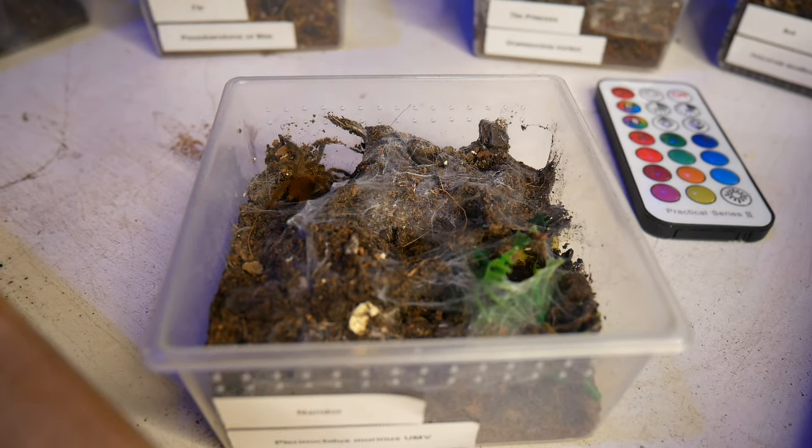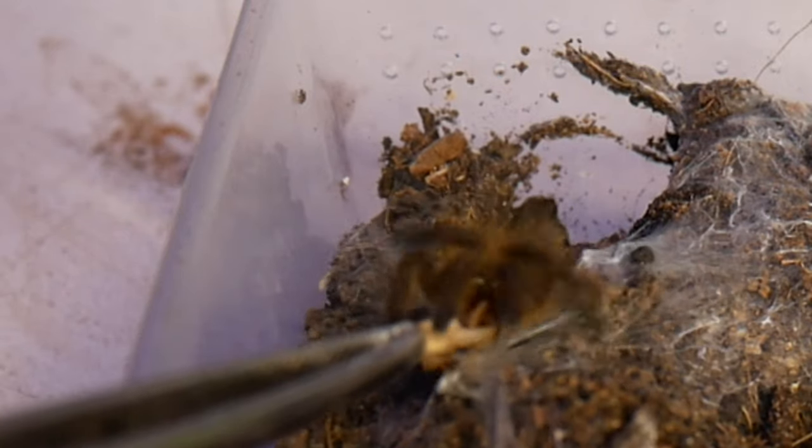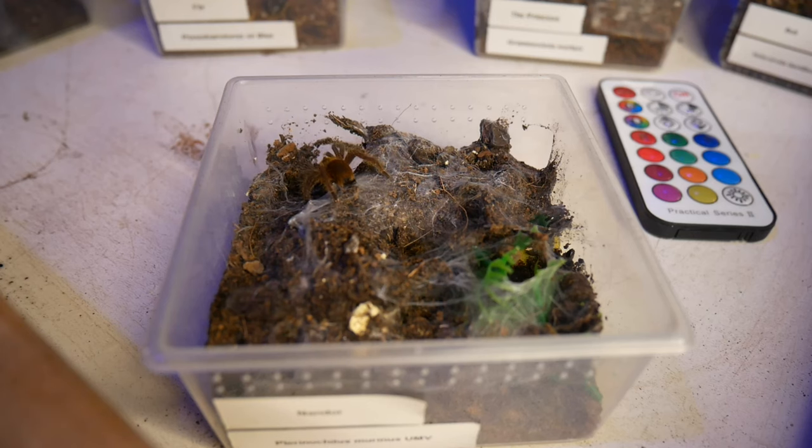Next up we have Nandor. She's coming along nicely and she's a really good eater, so let's see if we can get her to tongue-feed. Yes, nice — she's great! Look at the spinneret movements, it's so cute.